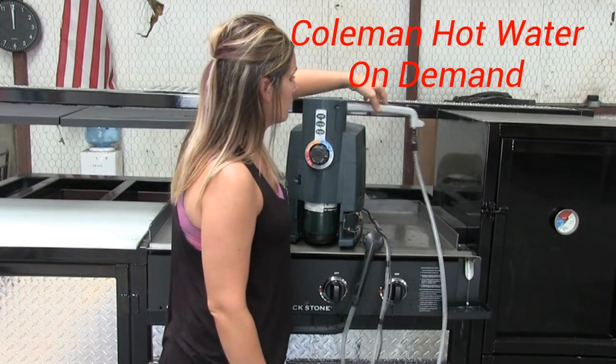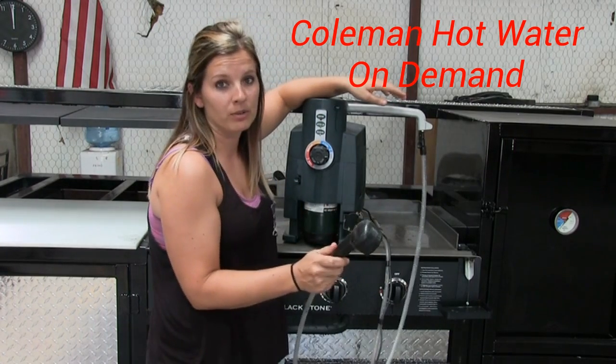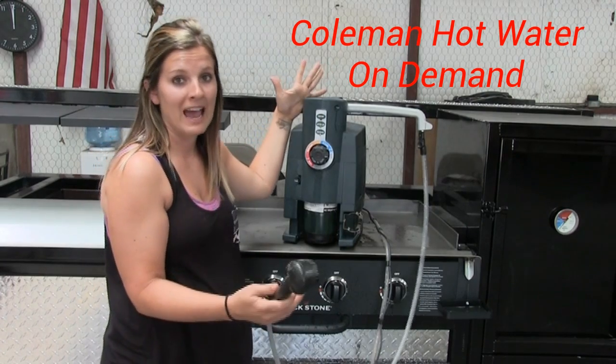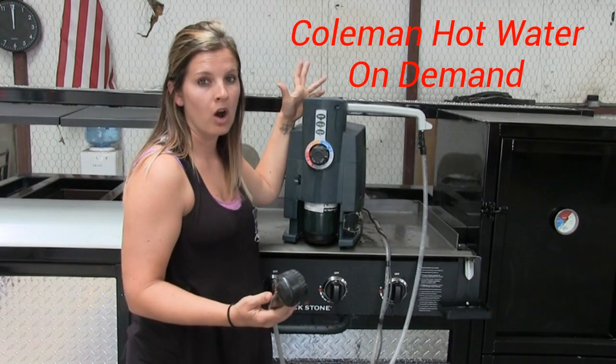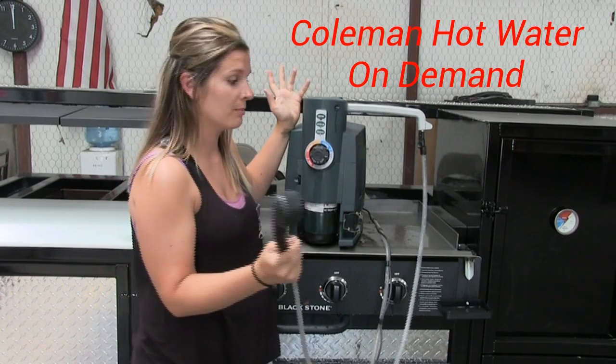It has this little nozzle that will go into your compartments, and the wand is actually sold separately — it's about 11 bucks. You can get the whole unit at Walmart, Academy, or StarMarine.com for about $200 to $220, and like I said, the wand is about an extra 11 bucks.